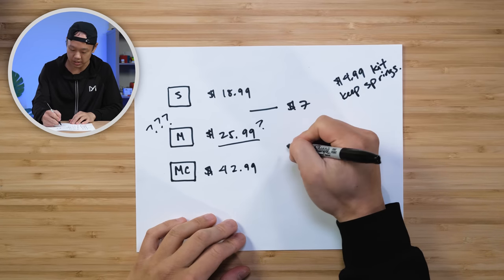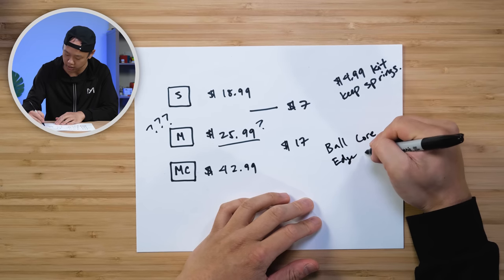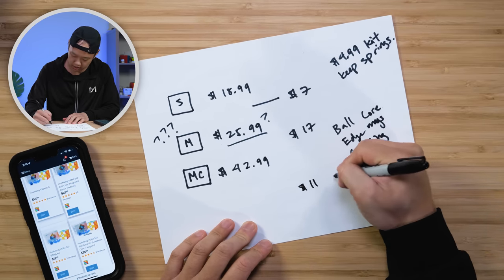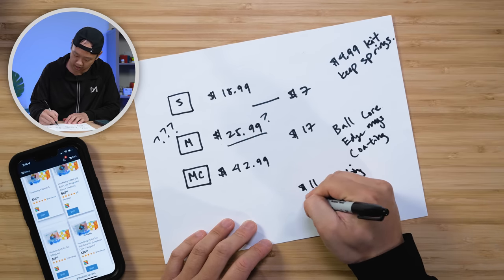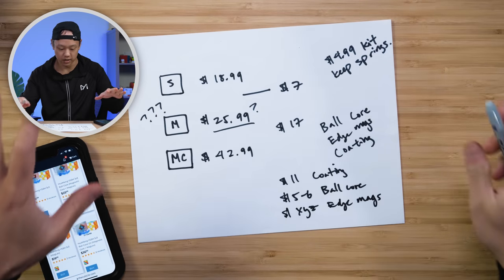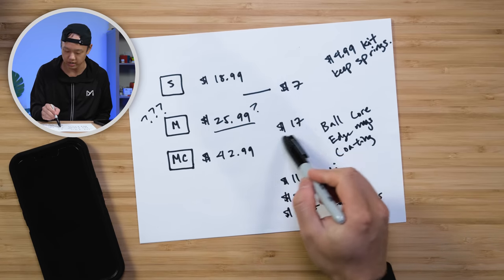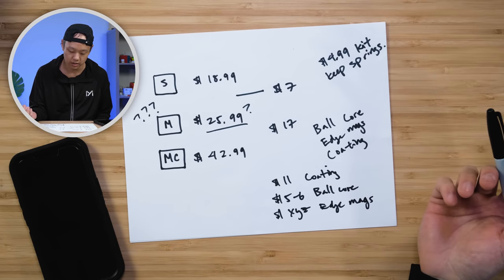Between the standard and the Magic Clothes, you have a $17 difference, which gets you the ball core plus the extra edge magnets and the coating. The YS3M ball core version is $25.99 and the UV-coated one is $36, so $11 of the price is the coating. The ball core price difference is around $5–$6, and then some amount for the edge magnets. So this actually makes sense if you're willing to accept that UV coating costs $11 — the ball core plus $11 is already the price difference, and the edge magnets are essentially $0–$1. So you're actually getting something here.